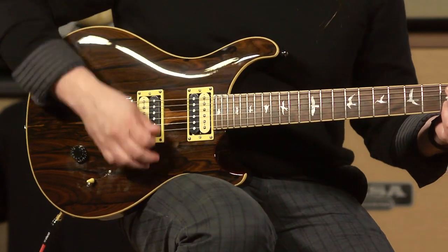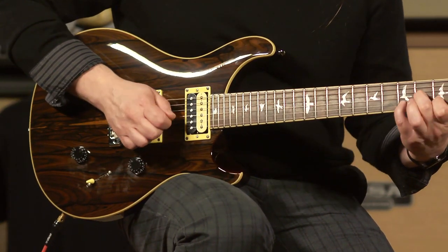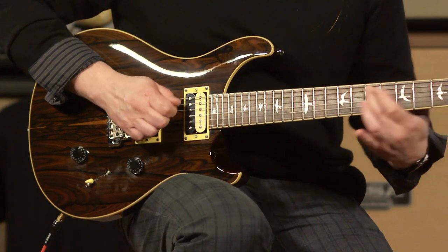We'll run through the humbucking options, starting with the bridge. And here is position 2, which is the middle. And the neck humbucking.